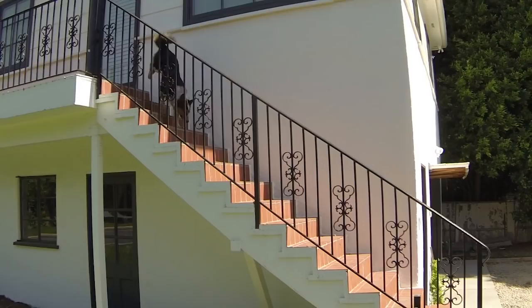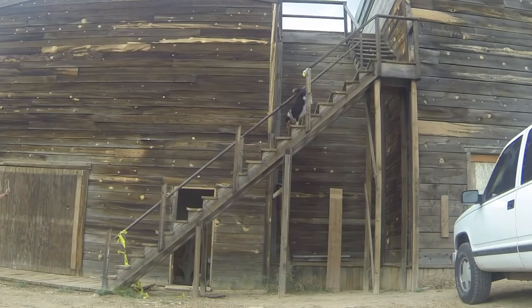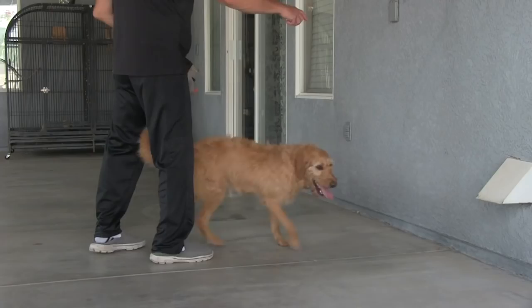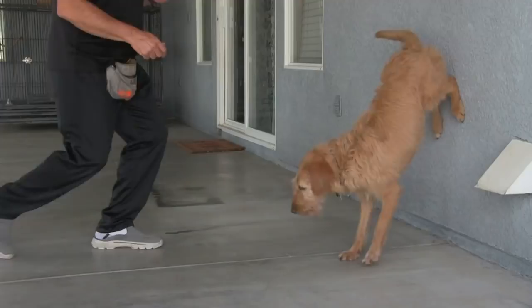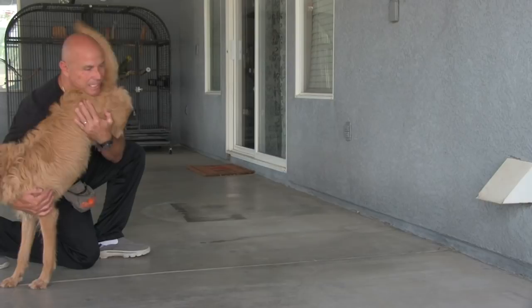Walking on the front legs is one of the coolest dog training behaviors out there. But how can you train this to your dog? If you look it up, most trainers will tell you to teach your dog to back up to a wall and then teach him to go forward on the front legs. Pretty simple, right? Well, if you're a very good trainer with a very good dog, it can be simple — but for the average dog owner, it can be very difficult.